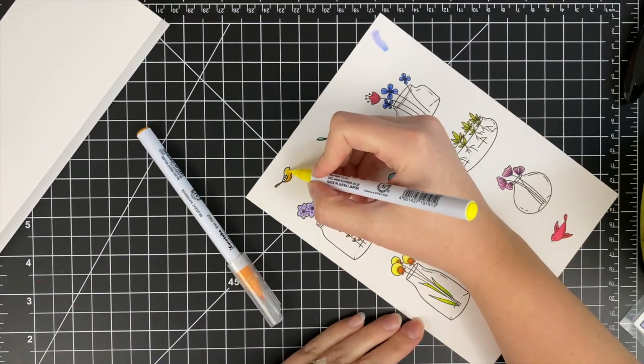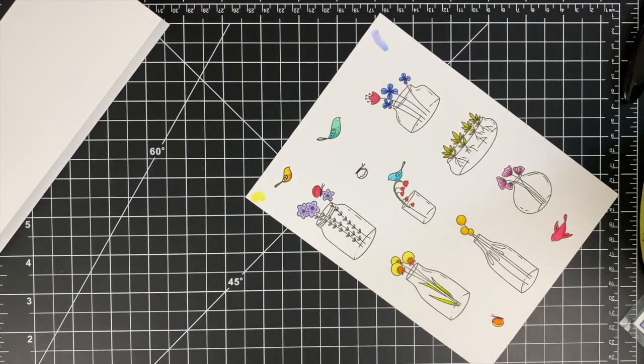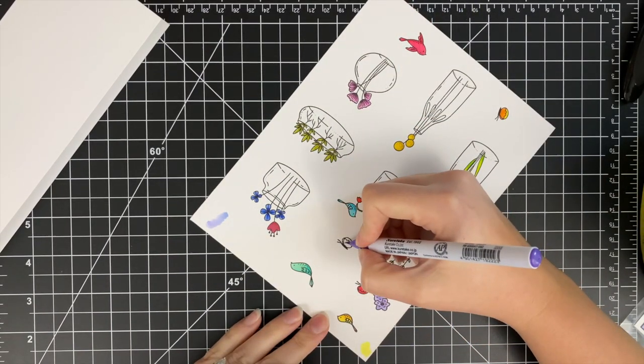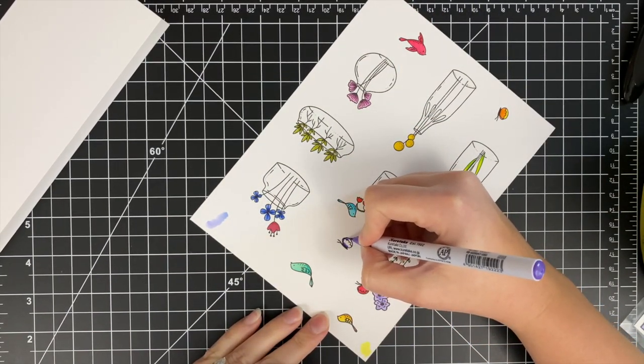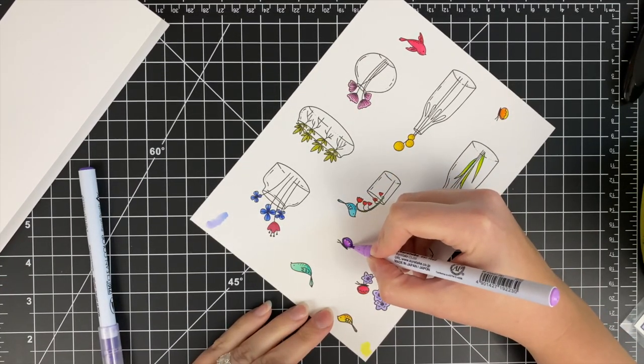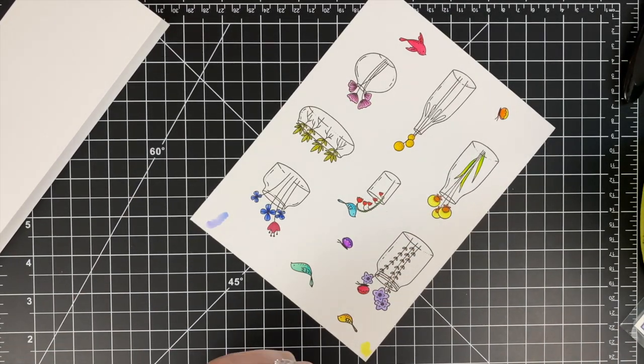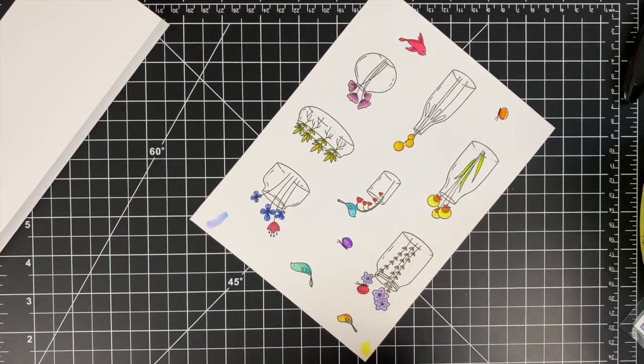I've just got a few things left to color and then we can get on to building out this card. By the way, everything is sped up two times — I can't color this quickly. If I could color this quickly I would probably make a lot more cards. So just going in and coloring those last few images.